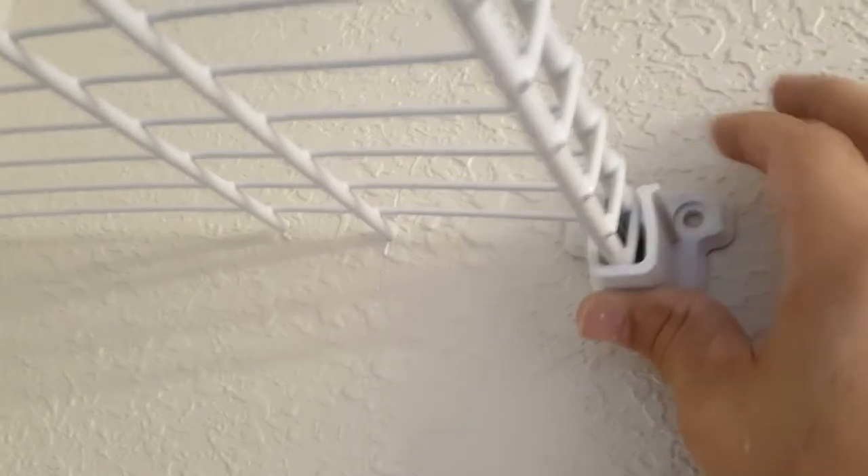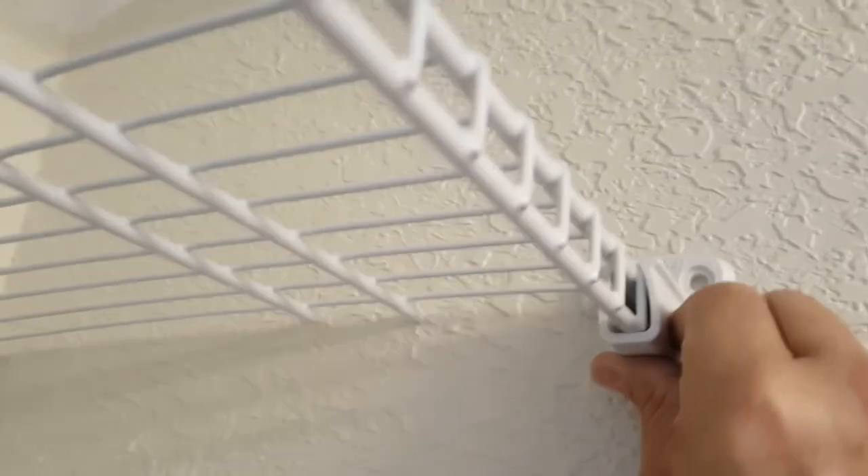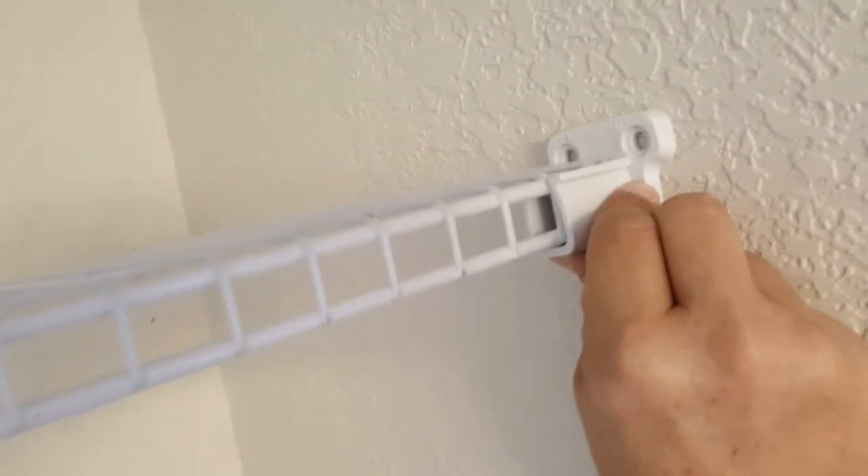Now you can see the wire shelf is sitting in the little brackets. We put the side wall bracket on and let the shelf rest all the way down so the shelf bottom rests right in there. Then you slide it up until it's completely horizontal and use your spirit level to confirm it's exactly level. Once level, you mark pencil marks in the two holes right there.